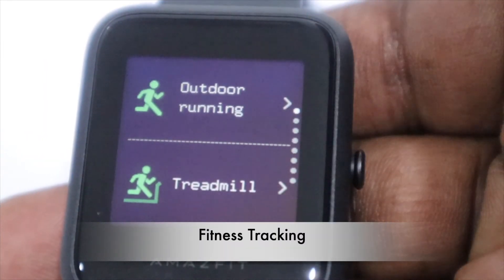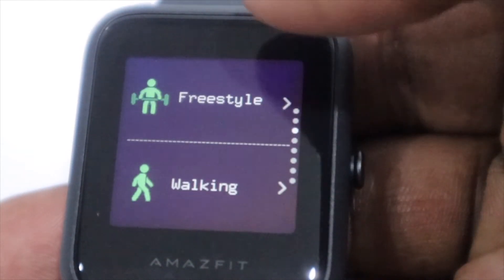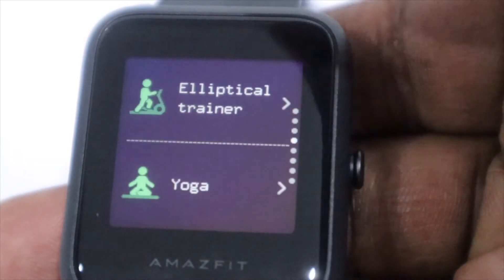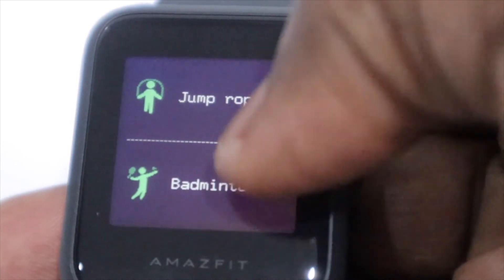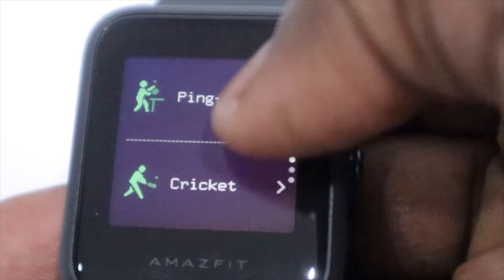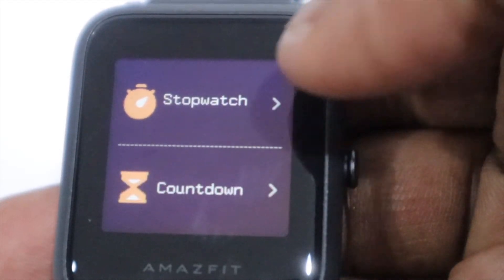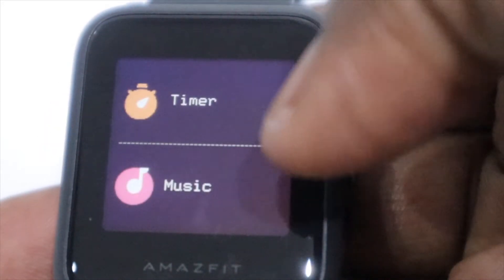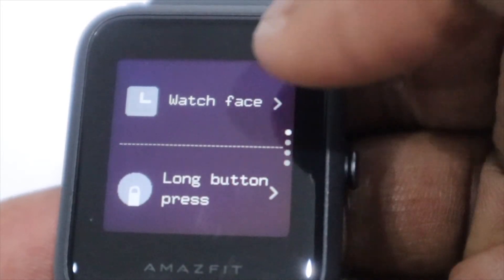The watch features 14 sports modes, including outdoor running, treadmill, cycling, walking, yoga, and jump rope, to name a few. Despite being water resistant up to 50 meters, the smartwatch doesn't track your swimming, which is a waste of a feature — but you can bathe with it. Other apps include a world clock, stopwatch, countdown timer, weather, phone finder, event reminder, and music control.